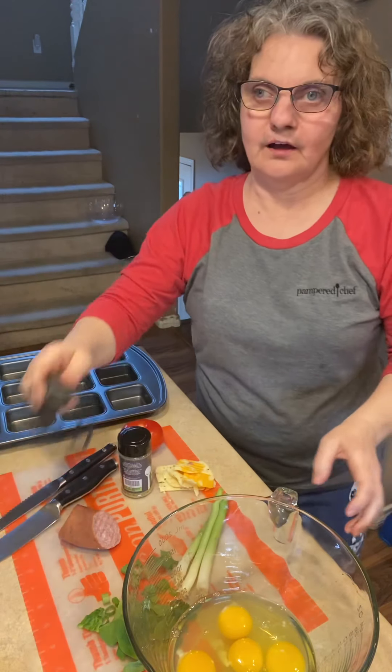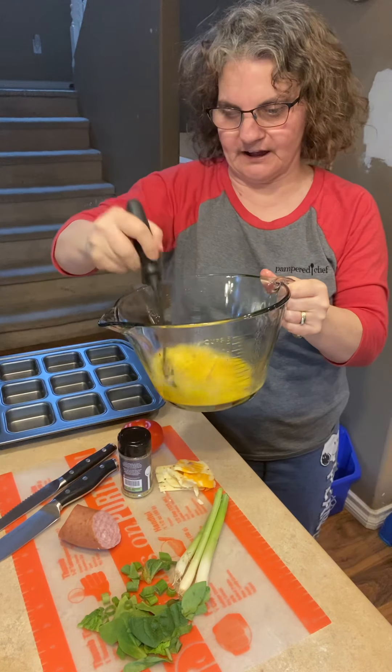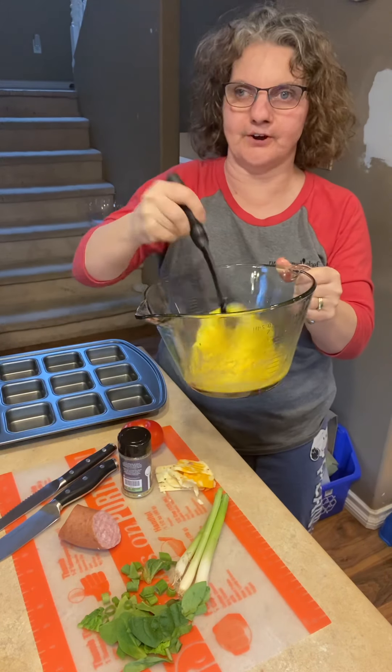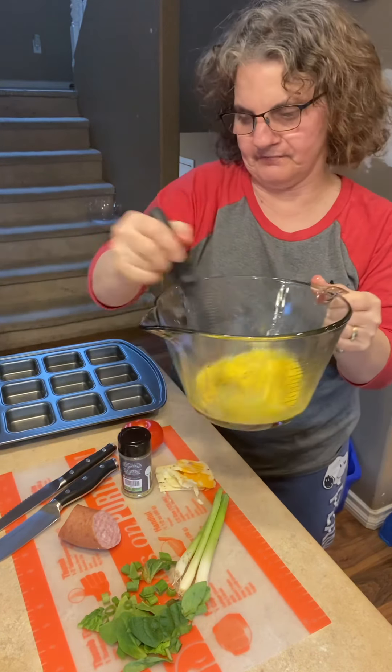Then I'm going to use the potato masher to mix it up. I find that this potato masher is great for mashing your potatoes, as well as an egg mixer, egg beater there.